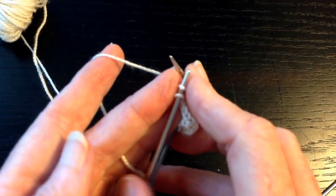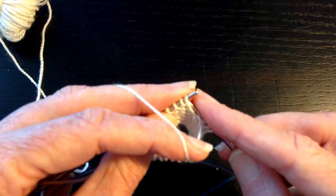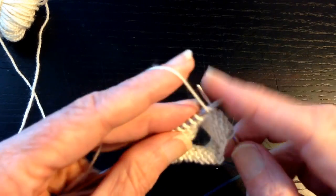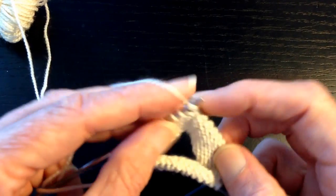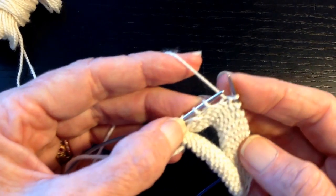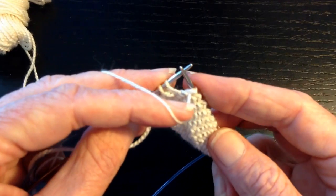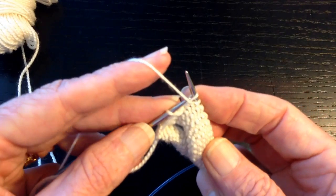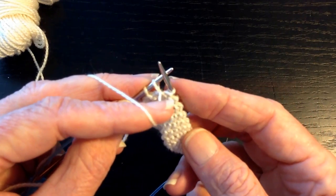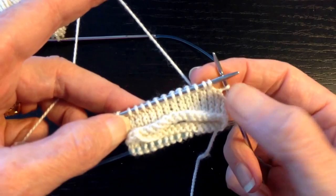You can see how it makes that gap. Turn the work, and we're going to purl back to the other side until there's the wrapped stitch and one unwrapped stitch. You'll be able to see the gap between the wrapped stitch and the first unwrapped stitch. Because we're purling, the yarn is on the front side of the work — we leave it there, slip the stitch, move the yarn to the back side of the work, slip the stitch back, bring the yarn back to the original position (in this case on the front), and then we turn.